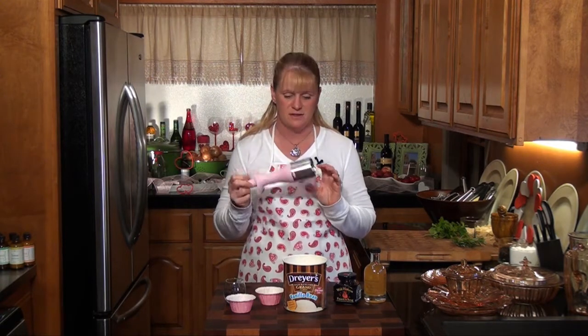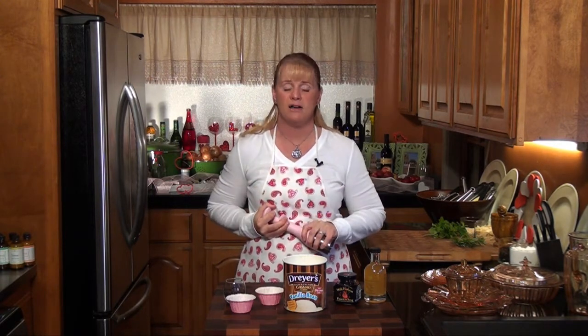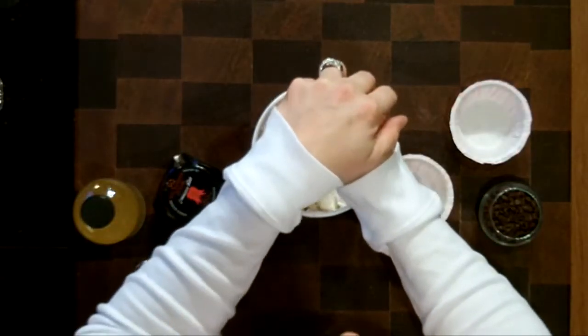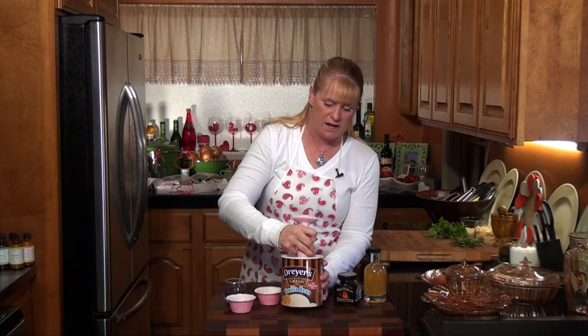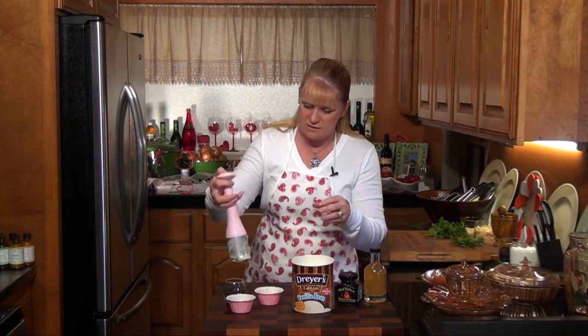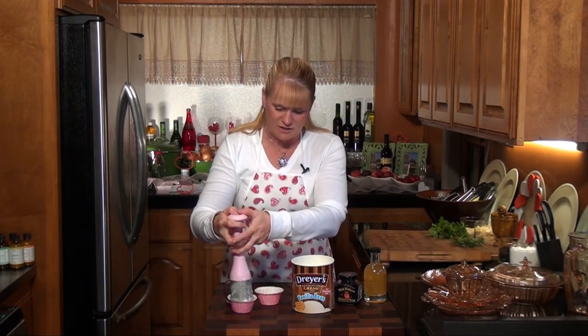We've got some ice cream here and this is one of my favorite new gadgets. You can find this on my site if you go to wowmomcooking.tv and go to my store. It makes some awesome scoops of ice cream. If any of you remember going to the store and getting these kind of squared out scoops like they had at Thrifties when we were kids, that's what this does. It's awesome.